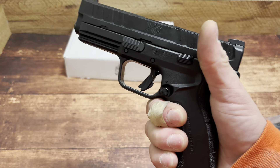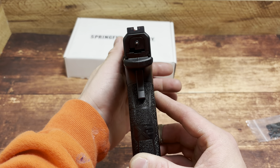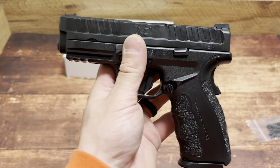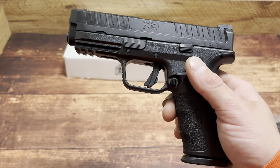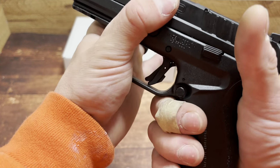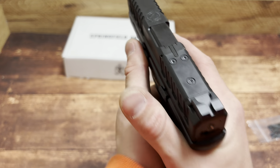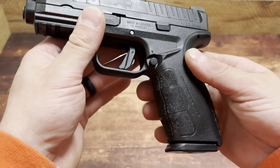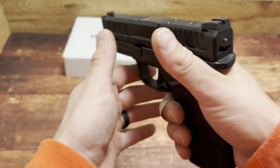Ergonomics are on point. They sort of slimlined this — the slide is much thinner and shorter, and the grip feels a little bit thinner too. Extremely ergonomic; that's one thing I'll give Springfield Armory — they're pretty good at making handguns feel good in the hand. Compared to shooting Glocks and other handguns, I tend to ride the slide stop on my Springfields like the Hellcat, so I've had to adjust my grip. With this I don't think I'll run into that issue — pretty solid controls. The texturing feels pretty good and the takedown lever is similar to the XDS with that little flared-out piece.